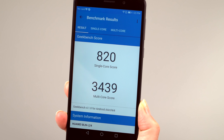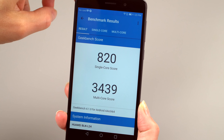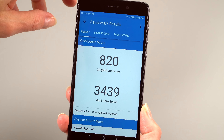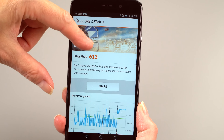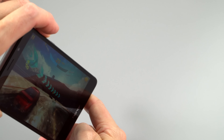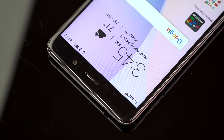Huawei uses their own Kirin CPUs, which are very good. This is a 2.1 GHz Kirin 655 octa-core processor with 3GB of RAM, putting it between the two Moto G5 Plus models — the 2GB and 4GB variants. Benchmark scores are about a third of a Samsung Galaxy S8, but it's passable. In gaming, it can handle pretty demanding games decently well — I played Asphalt 8, a demanding game, and only saw a couple of frame drops. Quite competent for the price. The phone also has a front notification LED.